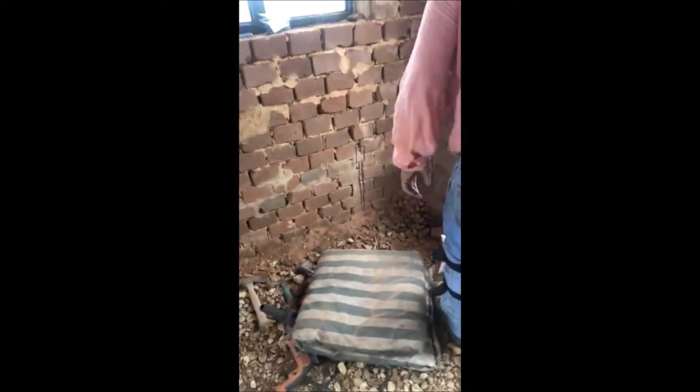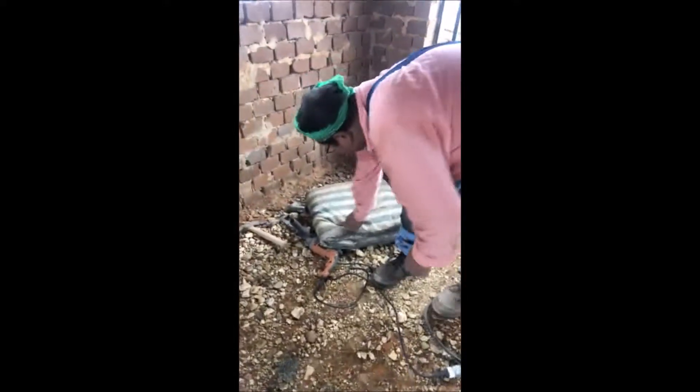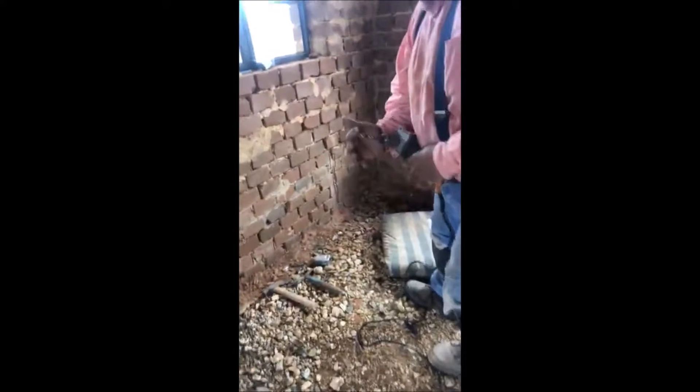And then the next step is to just chisel that out. And then I'm going to go deep. Just use a drill bit? Yeah, deep.